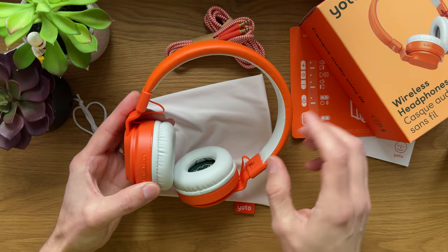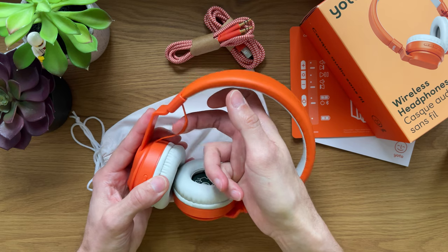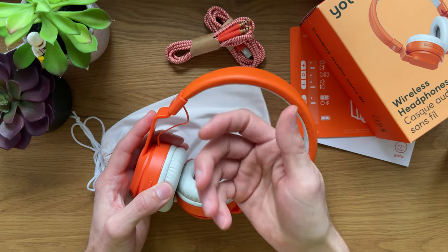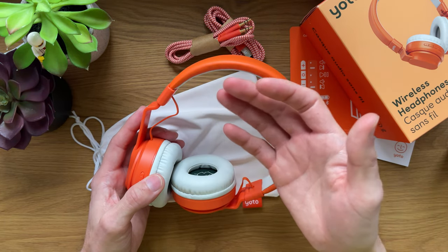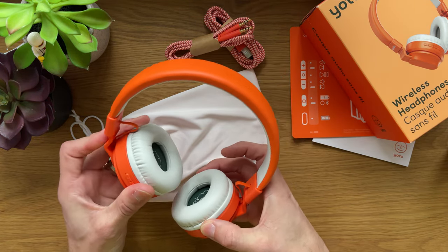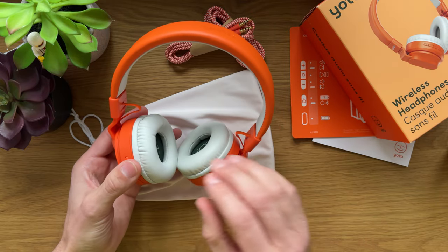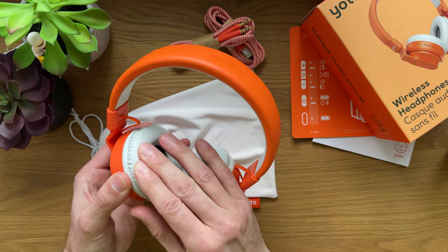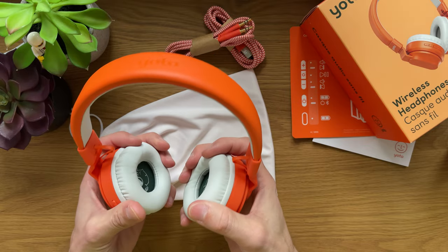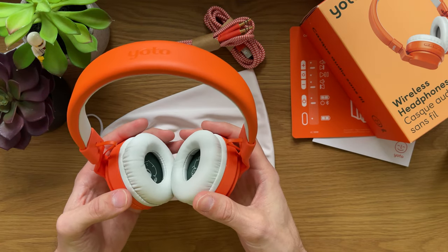Inside, we have a cable. This cable is quite thick. When pulling it with a little bit of force, you're not going to cause any damage. However, if younger kids get their hands on it and start pulling the cable, I am certain they could develop a fault that would render the headphones unusable. On the inside, you have the earmuff — very soft, nicely covering the entire surface of the ear. My kids have not complained about the headphones being too heavy or their ears getting tired or sweaty.